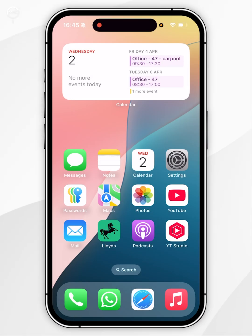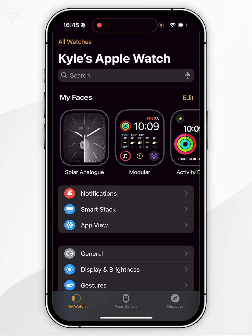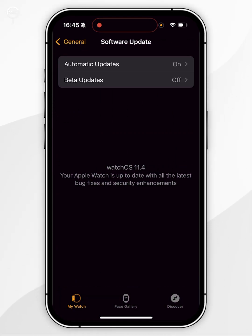Once your Apple Watch has been updated we can double check this by going back to the Watch application, then back to General, then back to Software Update, and after a few seconds it will tell you that you're on the latest version of watchOS.